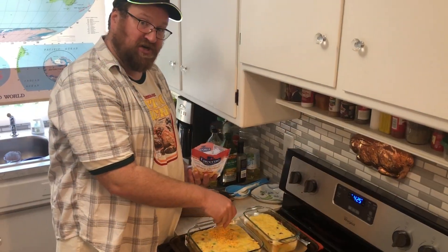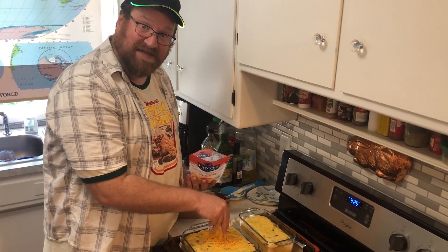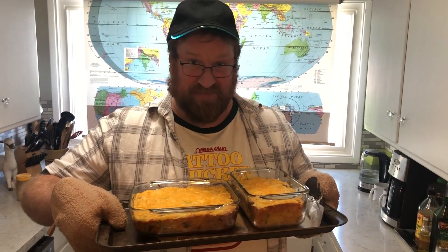Add a little sharp cheddar cheese and then bake for an additional 10 minutes.